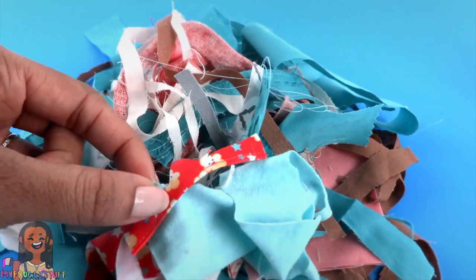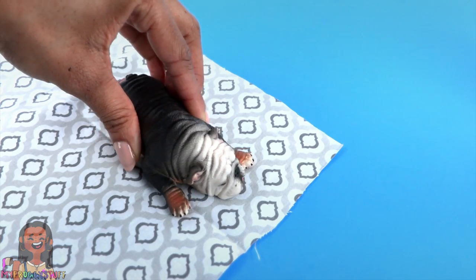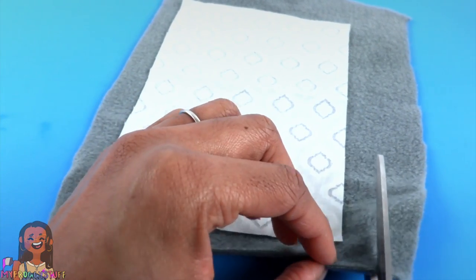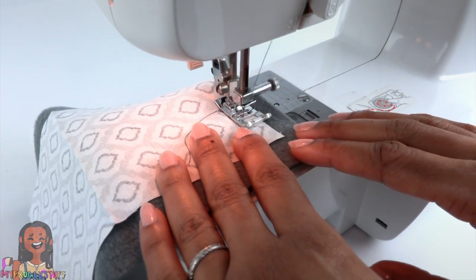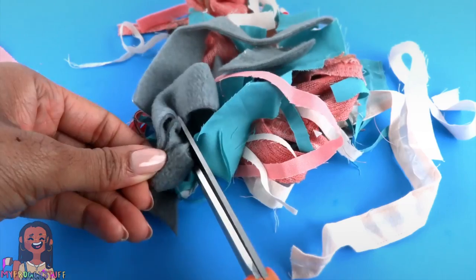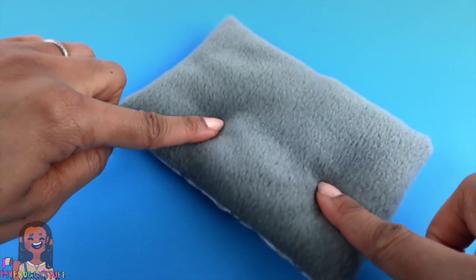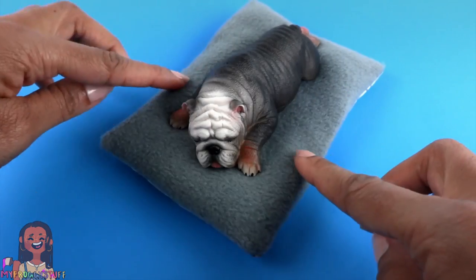I have a nice little collection of scraps from projects throughout the week. We're going to use them to make a bed for our dog. I place the dog on some fabric, cut a rectangle around it leaving enough space for a seam allowance. Lay it good side to good side on another piece of fabric — I'm using a fleece. Sew a straight line around the edge, leaving an opening. Trim the corners, use the opening to flip it inside out. Take the scraps, cut them into smaller pieces, place them inside the pillow, sew the opening closed to make an easy dog bed.